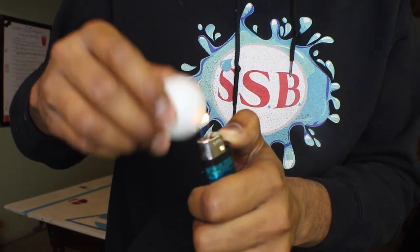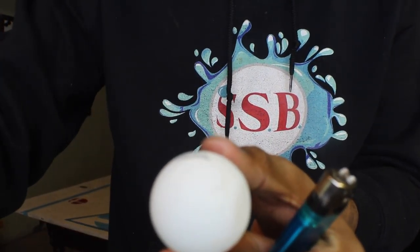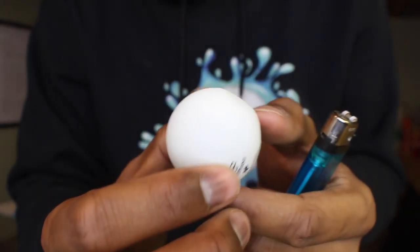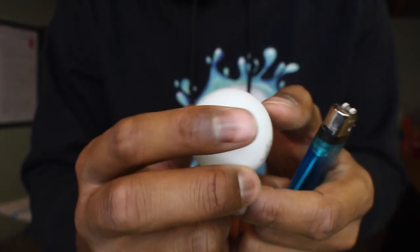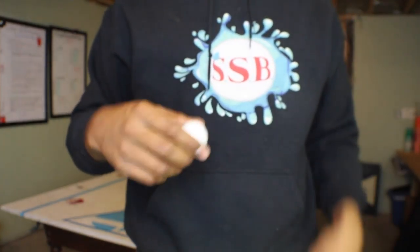It doesn't look as nice as when you do it with the water method. With the water method, the balls come out basically brand new. This one still has a little bit of dent — more of a flat surface on the side. But the ball still works for playing pong. If you're at a party, this is probably the best way for you to go. I hope this video was helpful.